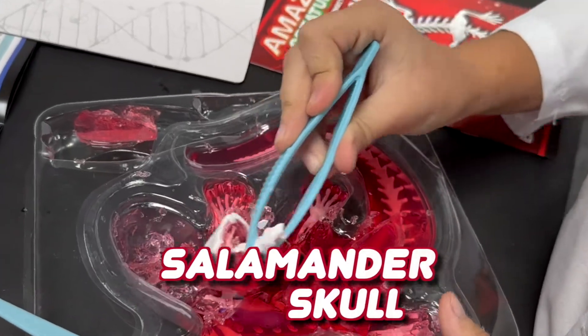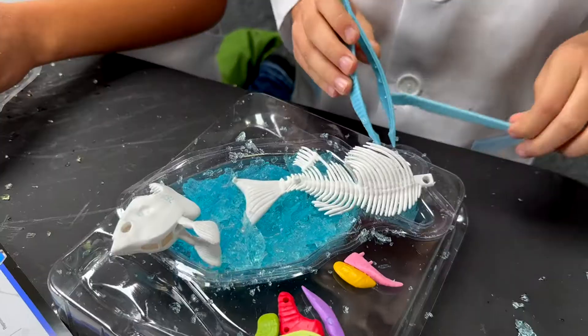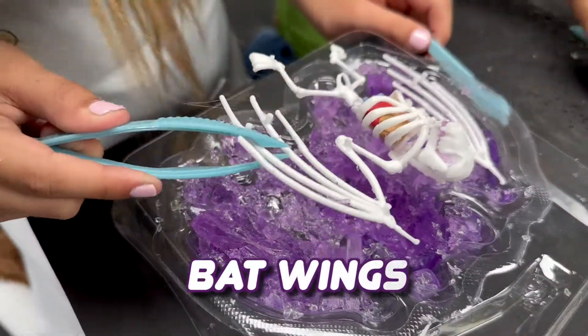Let's examine the salamander skull. How about the frog lungs? Look at the piranha spine and tail. Now let's inspect the bat wings.